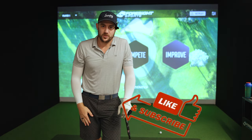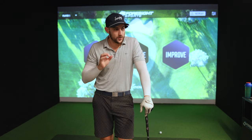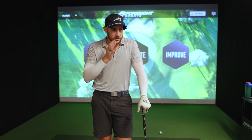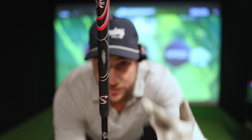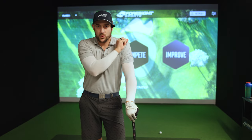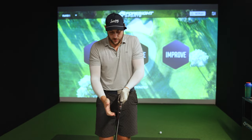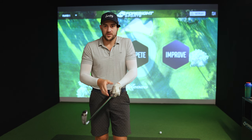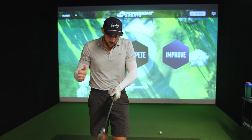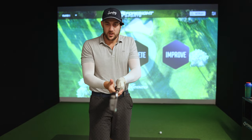Welcome back to another David Master Golf video. Today I believe I have completely fixed my swing without even hitting a ball. Last night I was going through something and I thought I found the magic that was going to cure all of my problems. I was staring at this mark on my club — believe it or not, that mark is through every single one of my clubs.